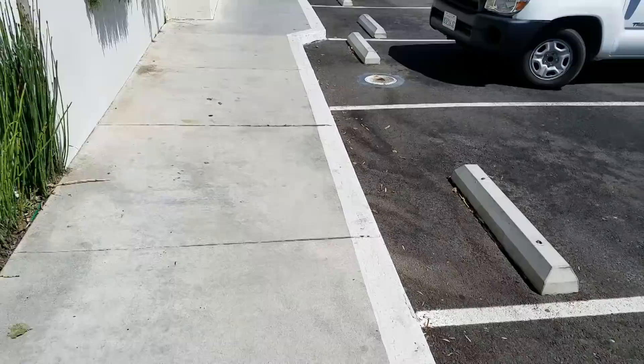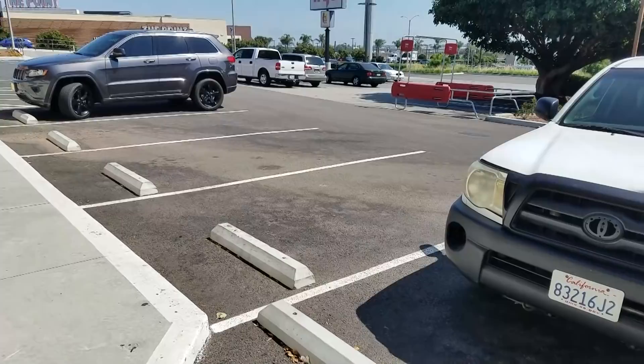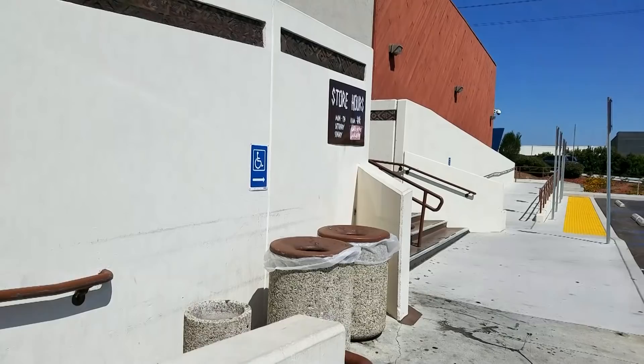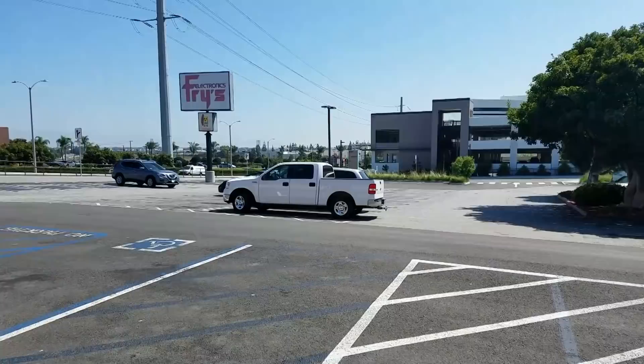Okay, this is Fry's Electronics and I'm parked right in the front. Look at how faded the sign is — you used to not even be able to get parking here. This store used to be so hot, and this is right in front of the store. So I'm going to sneak in here and see — it's like a silent EOL, just circling the drain. Look at the parking lot, it's just empty.